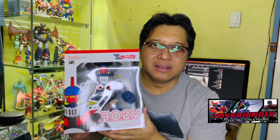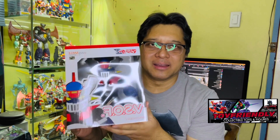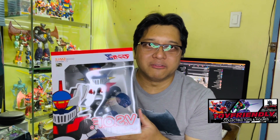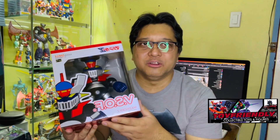This is the DSOF Mazinger Z from Good Smile Company. DSOF stands for Dynamic Shogun Omega Force. This is like the first of a series of super robots — hopefully a series — that they're going to manufacture under Good Smile Company. So fingers crossed, sana magtuluy-tuluy itong project.